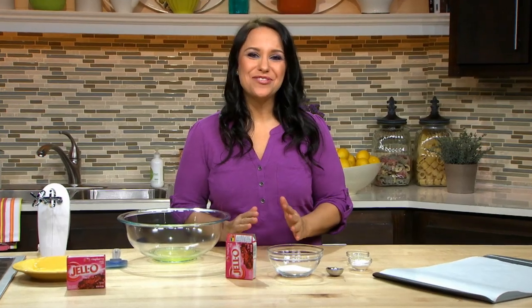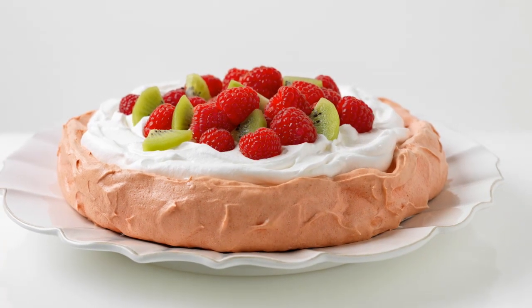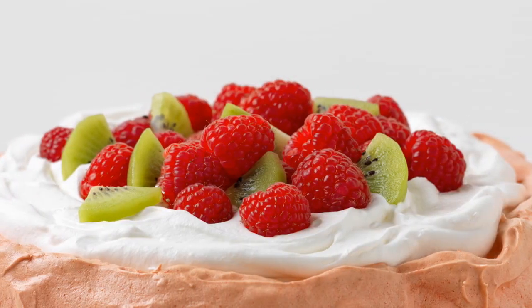Hi, I'm Susanna. Save the best for last at your next meal with our delightful raspberry pavlova. Very impressive dessert, but very easy to make.